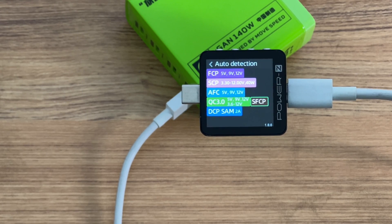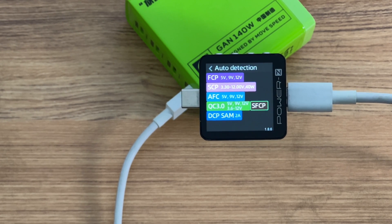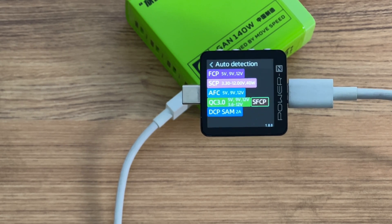The USB-A port can support FCP, ICP, AFC, QC 3.0, SFCP, MTK, DCP, Samsung 2A, and Apple 2.4A protocols.